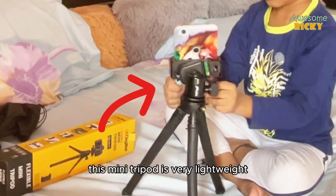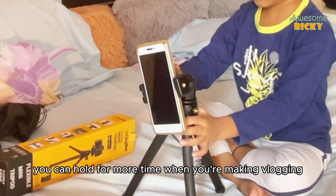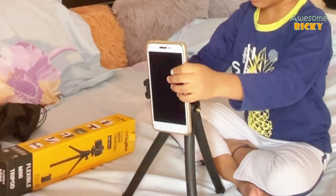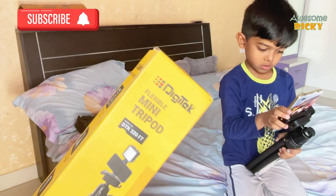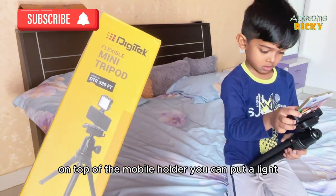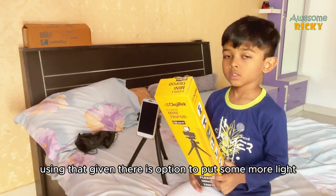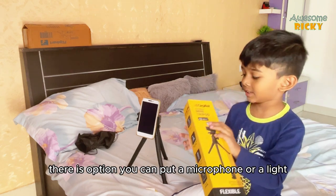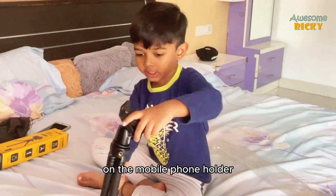This mini tripod is very lightweight — you can hold it for a long time when vlogging. You can put a light on top of the mobile holder. There is also an option to attach a microphone or a light to the mobile phone holder.